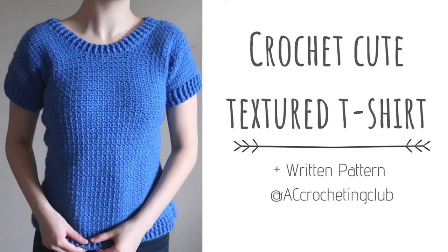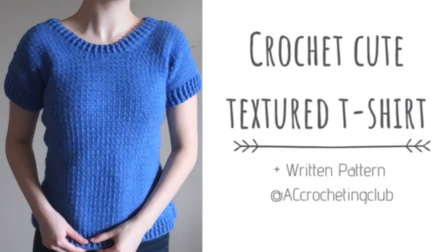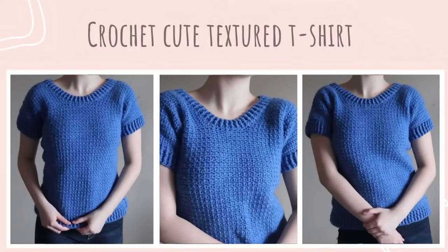Hello fellow crocheters, my name is Anne and welcome back to my channel. I will be making a small in this video, but you can find sizes from XS to 3XL in the written pattern over at my Etsy shop. I have a link to my shop and this pattern in the description box below, as well as timestamps to help you follow along. Let's move on to the supplies.